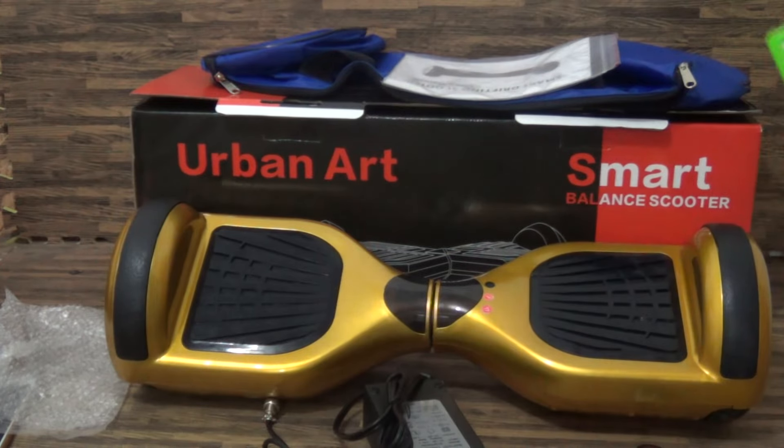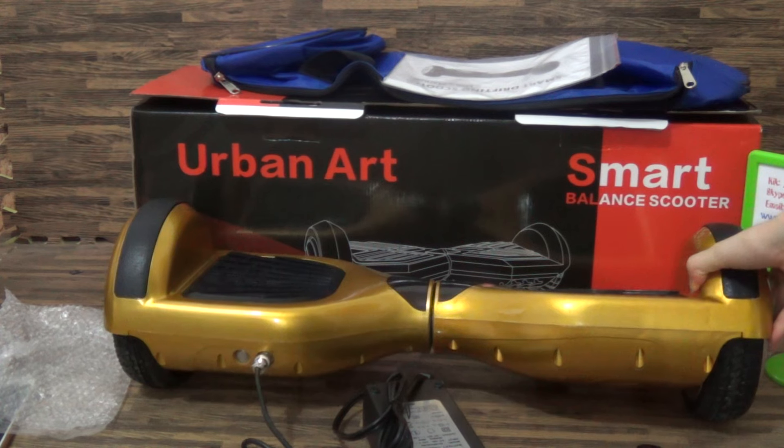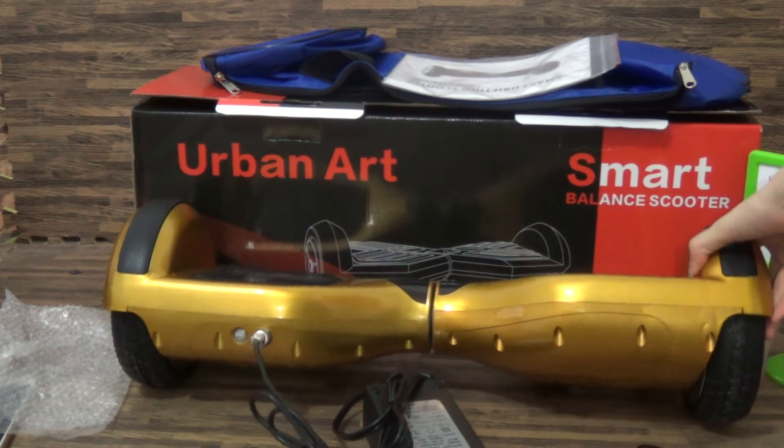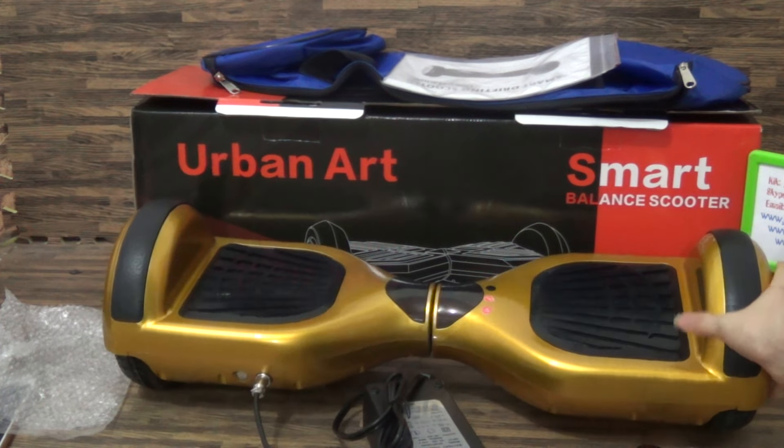As you can see, it's the 6 inch. It's a balance wheel. It's the special review.